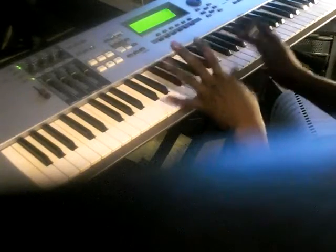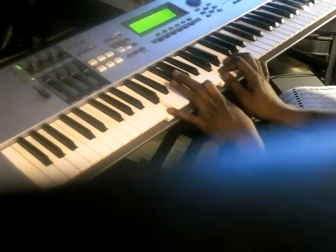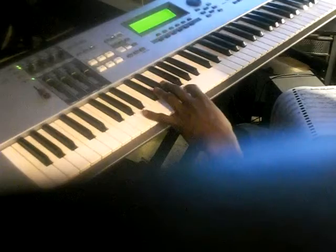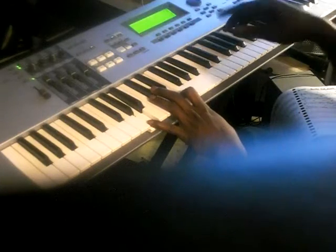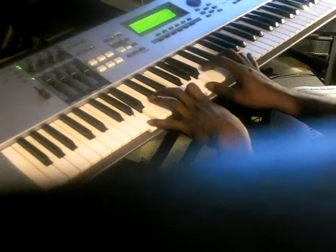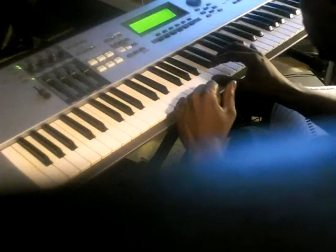Next chord is a regular C major chord. D and G in your left hand, right hand C major: C, D, E, G. So we go first chord, then next chord is gonna be an A. A and E in your left hand. Right hand: A, B, C, and E. Same way you did that first chord. That's A and E in your left hand, A, B, C, E in your right.